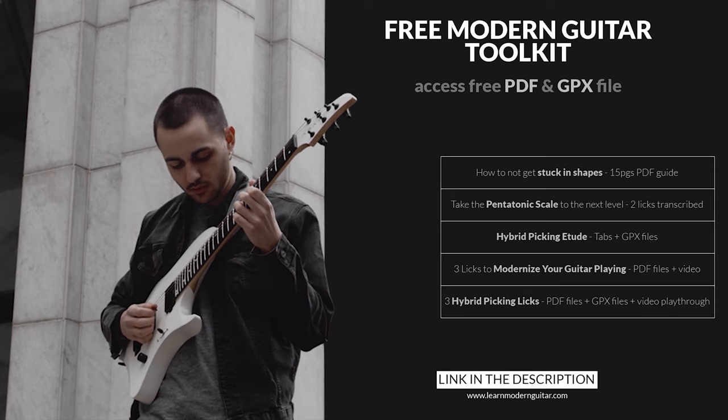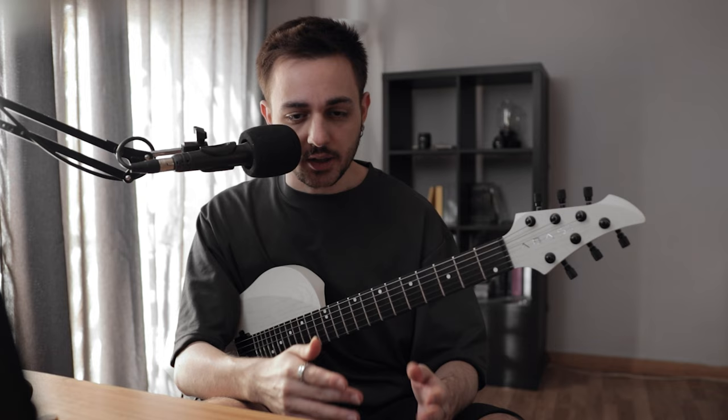Before we start, if you're actually looking to improve your vocabulary and phrasing, I recommend you check out the free Modern Guitar Toolkit in the description. It's a collection of licks, etudes, exercises, and other resources to help you work on your phrasing and expand your vocabulary of ideas and phrases. The link is in the description, completely free — grab it and then come back to this video.